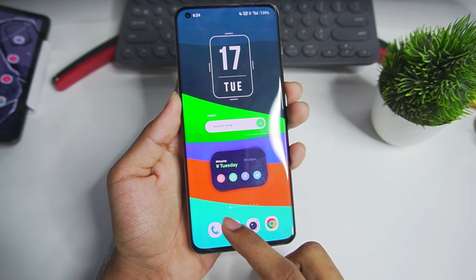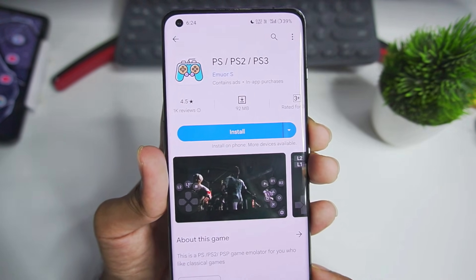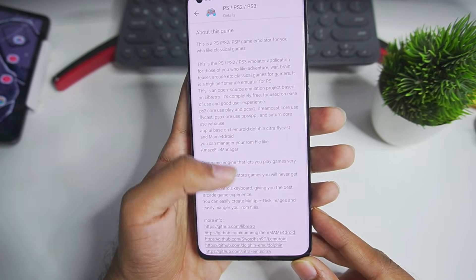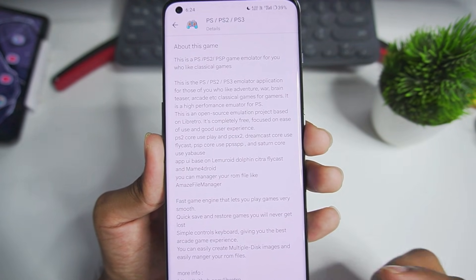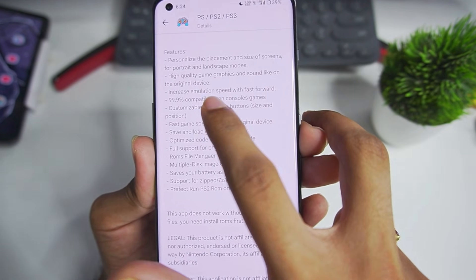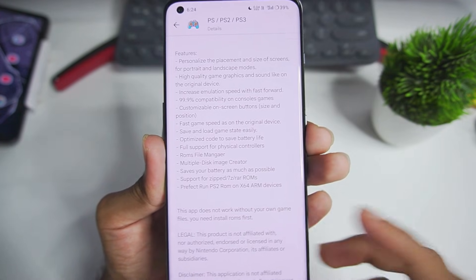The app which we'll be using for today's video is available on the Play Store and it is known as PS2/PS3. It has a 4.5 star rating and if we open the about section of this app you'll be able to see that this is a forked version of many other emulators. You can see that it has a lot of features like personalizing the placement of screens, high quality game graphics, increased emulation speed with fast forward and much more.